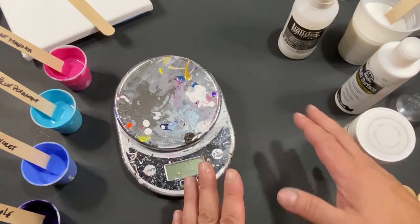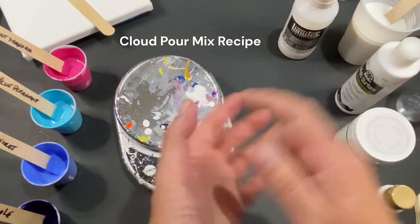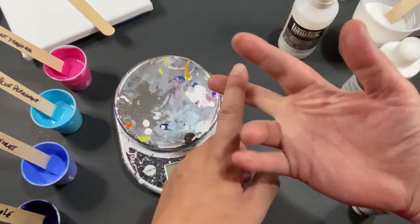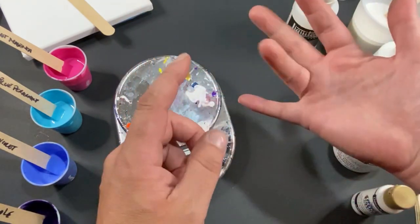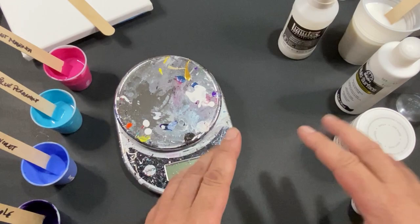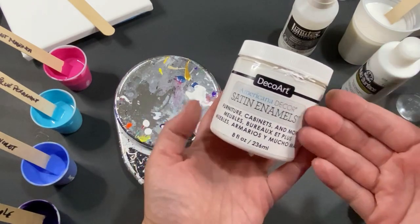Welcome everyone, my name is Michael and today I'm going to be showing you how I mix my recipe for cloud pours. This recipe is very versatile — you can get cloud pour paintings, pearl paintings, pearl cells, and ghostly pours out of this. You can see the supplies right here, it's not too crazy, not a lot of parts. This is probably one of the most needed supplies: Deco Art satin enamels. Get to know this for these kinds of paintings.